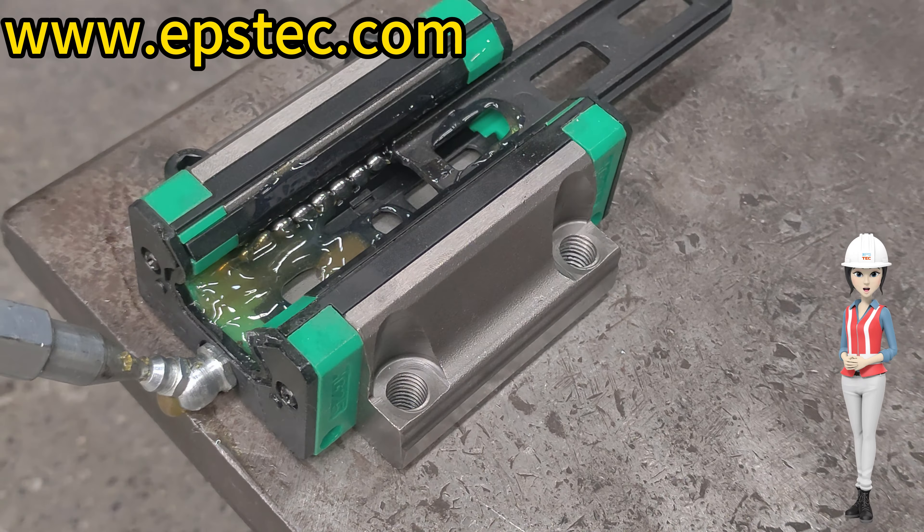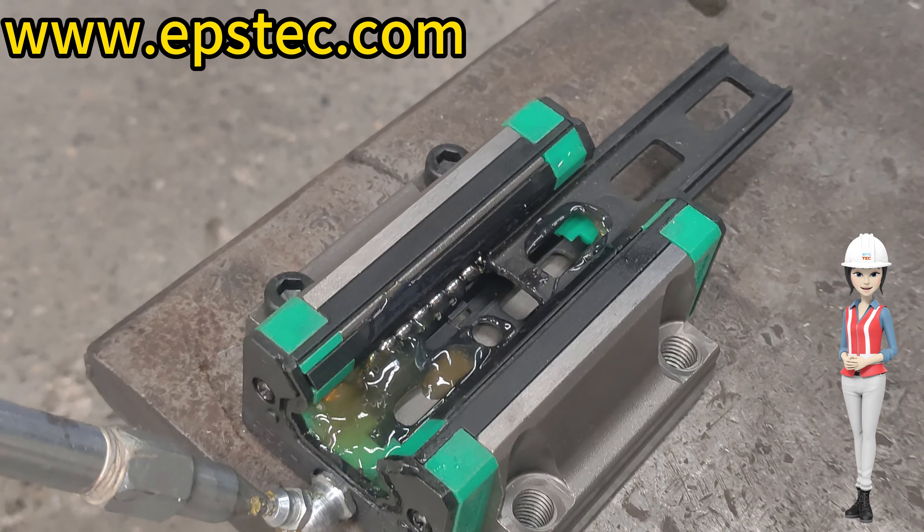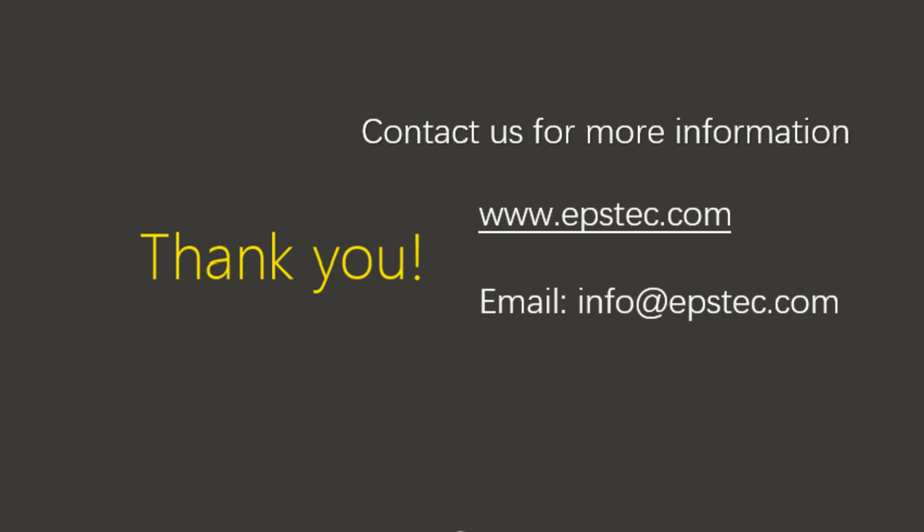If you want to see more information about EPS machines and EPS molds, please hit the notification bell to stay part of the conversation. I will see you in the next video.